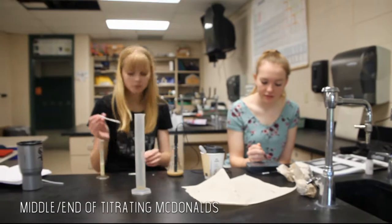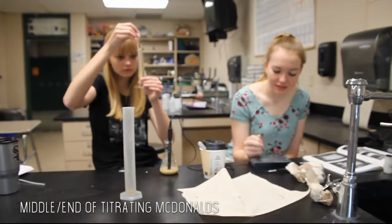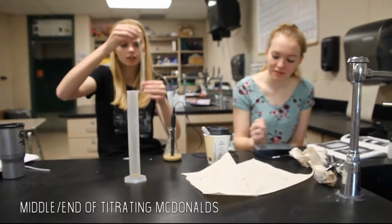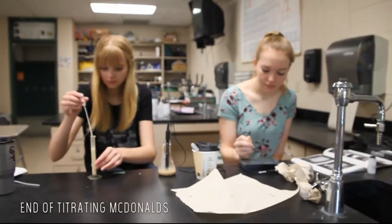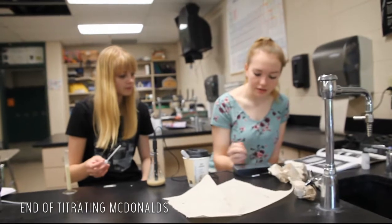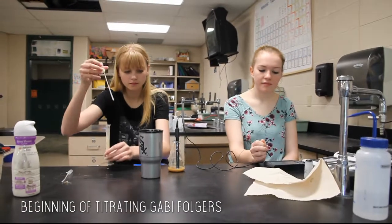We then repeated all of these steps using the McDonald's coffee. Unfortunately, our videographer doesn't know how to use her camera well, so you will just have to deal with this blurry footage of the McDonald's titration. Lastly, we finished off our experiment by repeating the steps again but with the Gabby home-brewed Folgers coffee — and with not blurry footage.